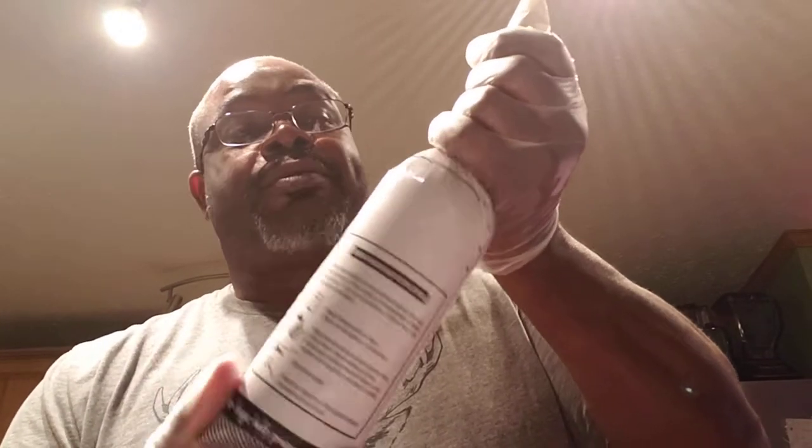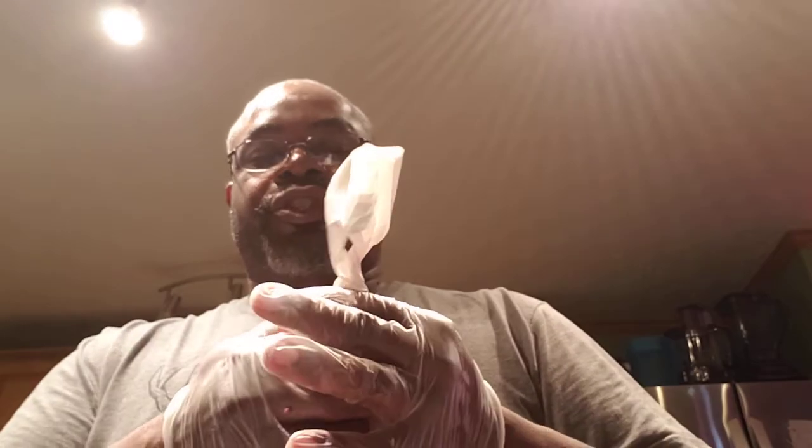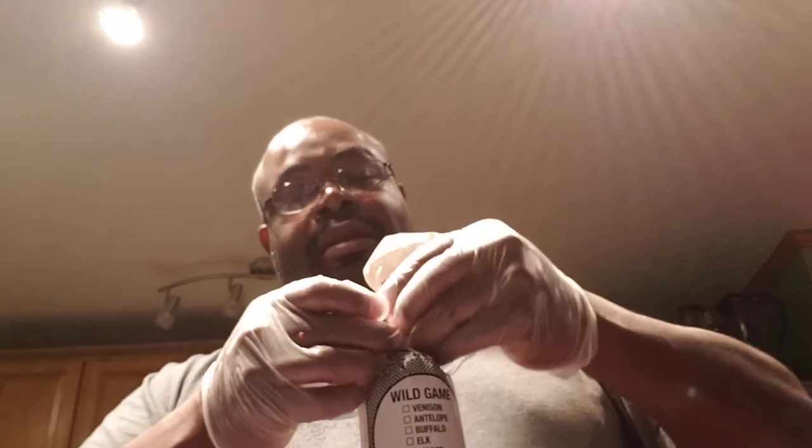Twist it around a few times. I had a couple of extra bread ties in my junk drawer over there by the refrigerator, so you just twist it around, get your little bread tie right there, twist it about four or five times. Look — looks just like it's coming out of the butcher shop, doesn't it?